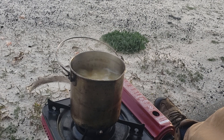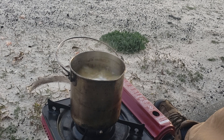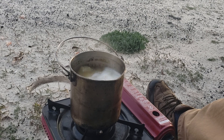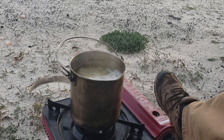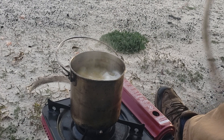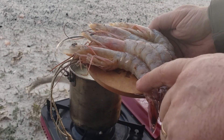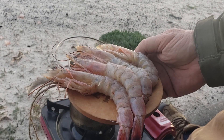We'll let that come back to a full boil. Add some nice monster shrimp here. I've already peeled the tails because I'm lazy and don't want to peel after — I'll leave the heads on for flavor.